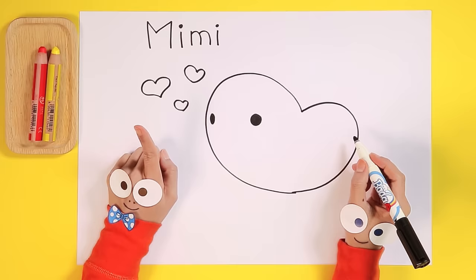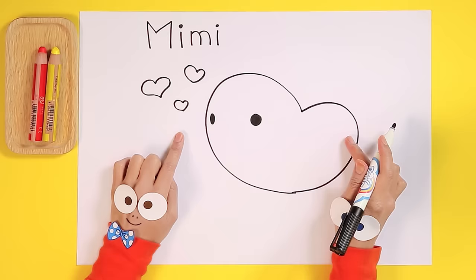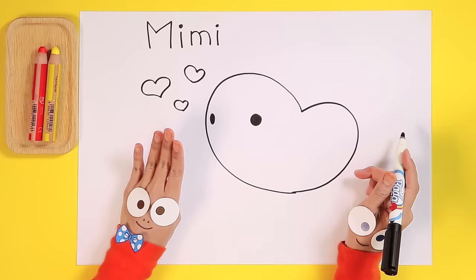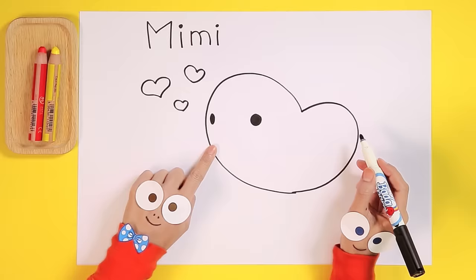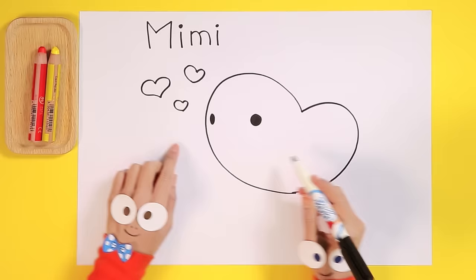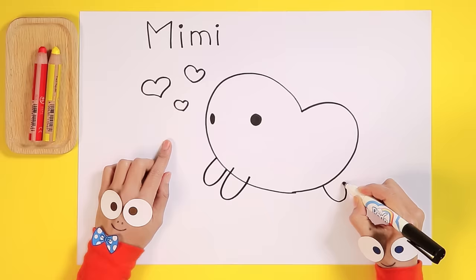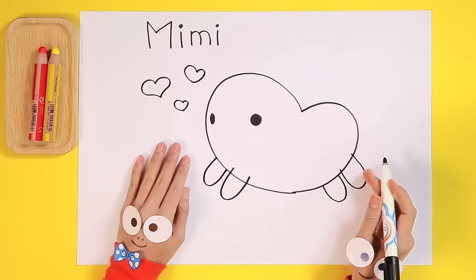Now what do we need next? If Mimi wants to go for a walk — that's right, we need to draw Mimi's legs. How many does she have? Two? Try again. Four! That's right! Mimi is a pygmy hippo and she has four legs. We need four U shapes for Mimi's legs. Let's start. One leg, two legs, three legs, four legs.